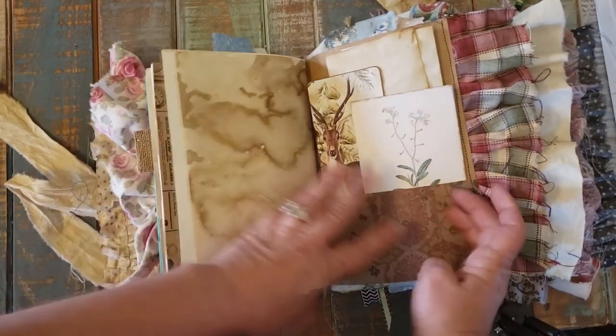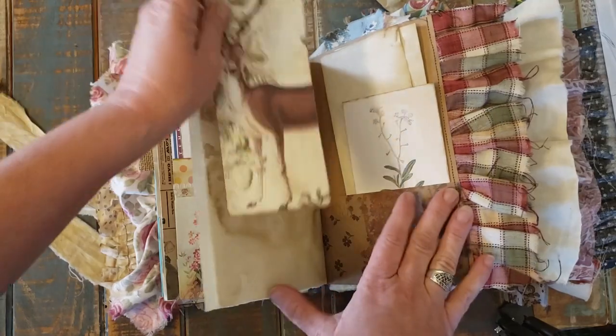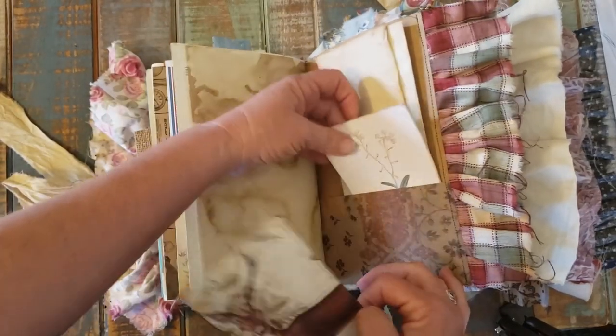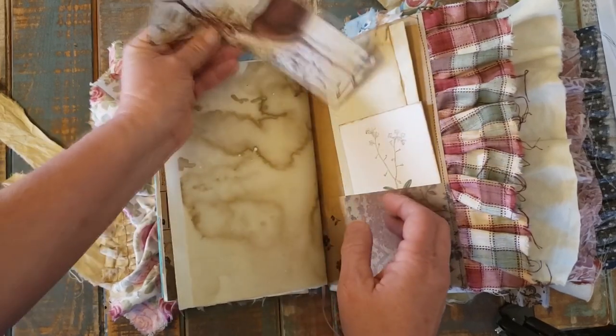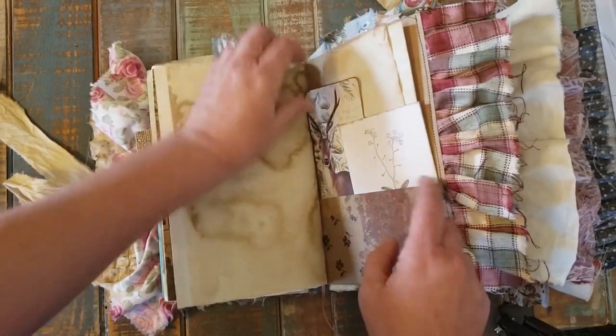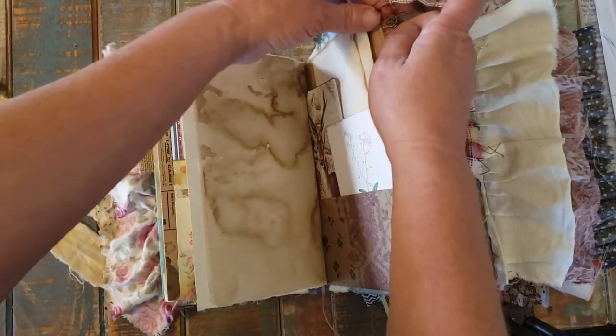Here it is — another pocket with paper, a picture of a deer, and a picture of a flower. There's a charm here — another key. Let's see, have I missed any charms? I think I've shown y'all the charms so far.